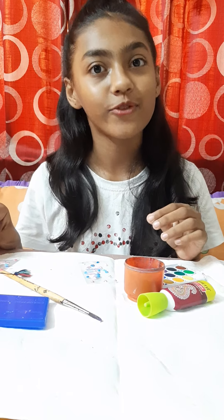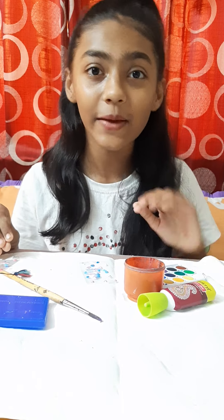Thank you! If you like my video please like, share, and subscribe. Bye bye!